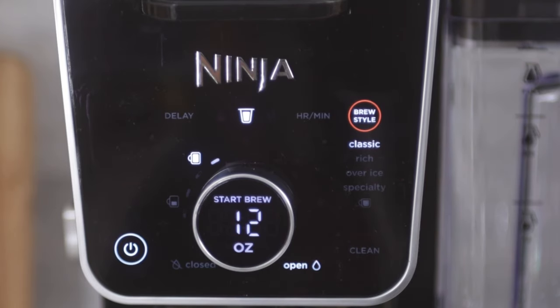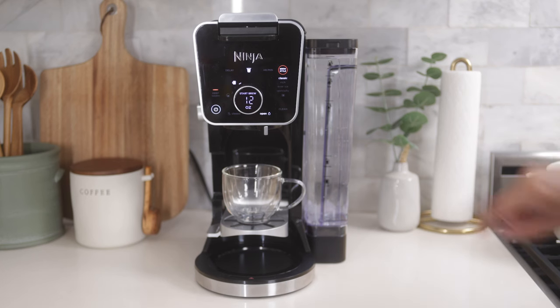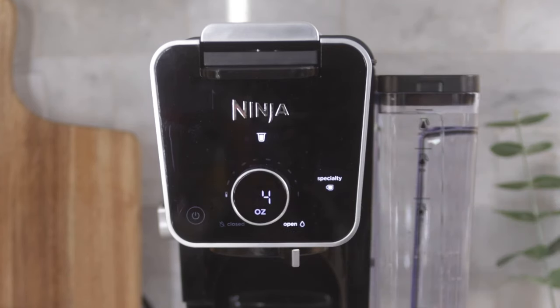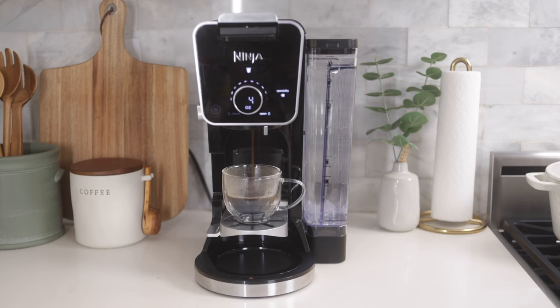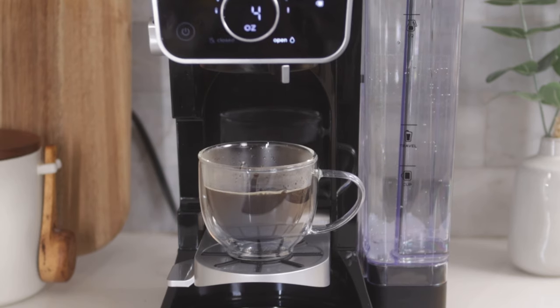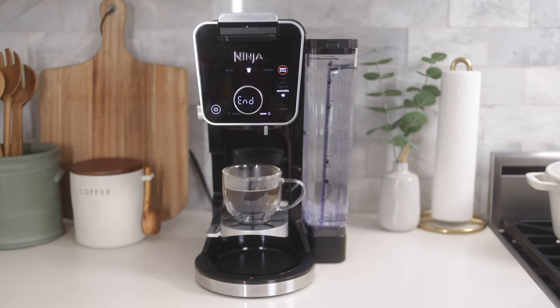Next, select your size and style just like I did with the grounds. I'm going to select a four ounce and a specialty brew. I love that I have the ability to make a coffee house style drink using the specialty function from a pod. This is the perfect function to pair with the folded frother to really elevate your drink.